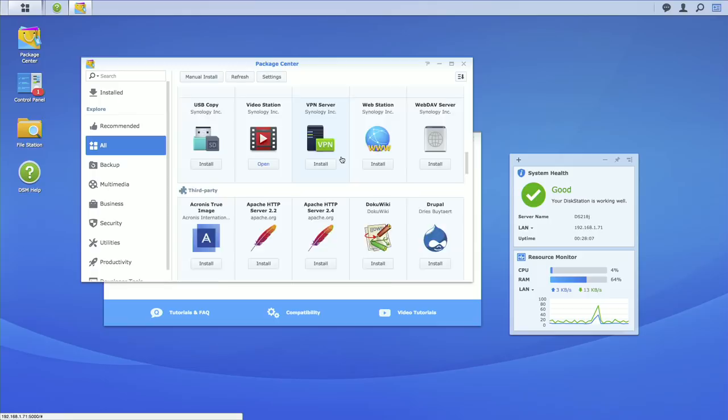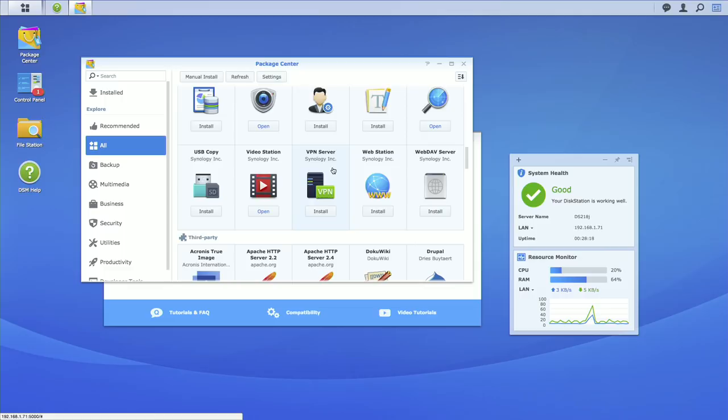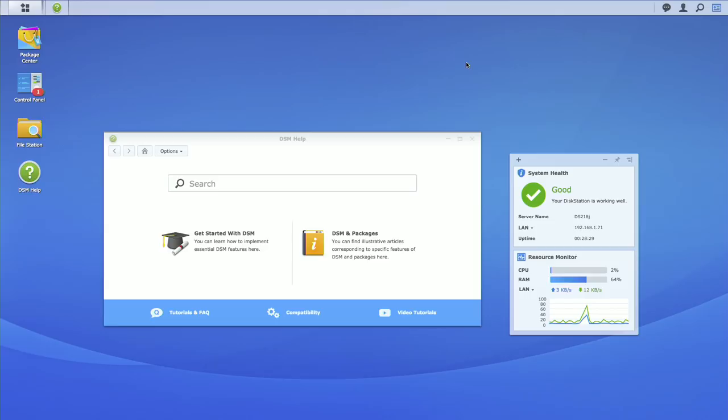A lot of other stuff is freely available here though. You can run an Apache web server, a database server, and even have this work as a VPN server for getting into your network remotely and securely when you're not at home. Because Synology keeps an eye on all the back-end OS updates, those packages just update as they go. On my own Synology in the closet I have it running a MySQL server, and I do some hobbyist web development behind my firewall through the NAS — in addition to just serving files around the network.